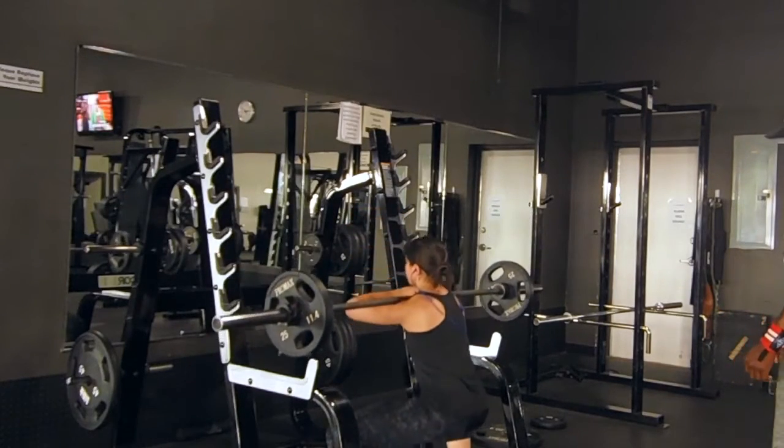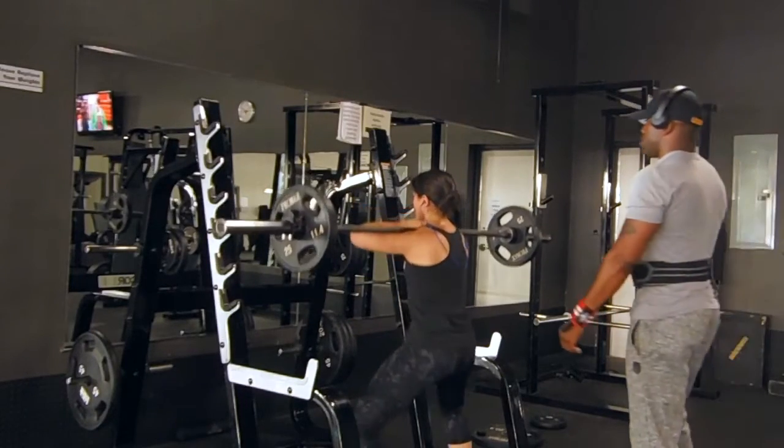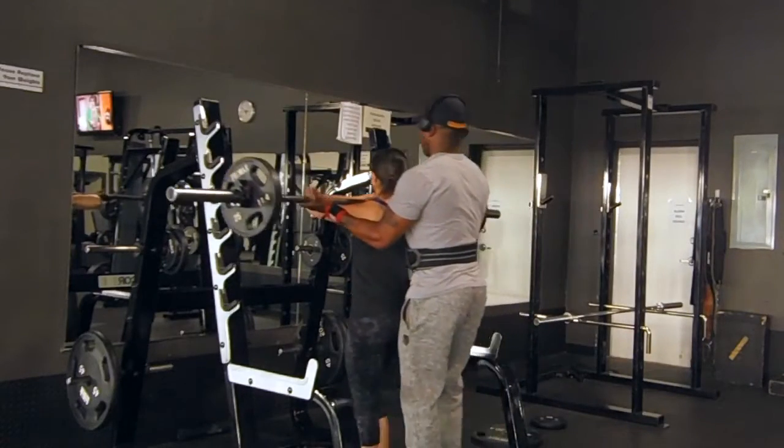Some people have the bar so close to their neck that they're doing reps and almost choking themselves. For this exercise, we did six to ten reps, four sets of six to ten.